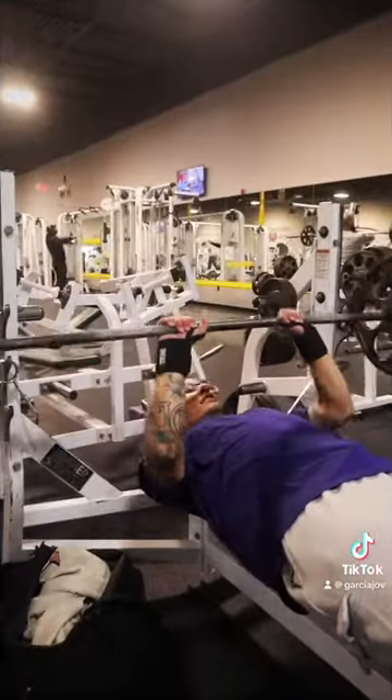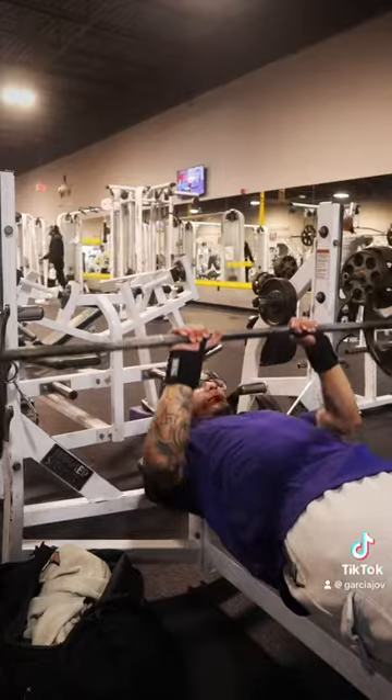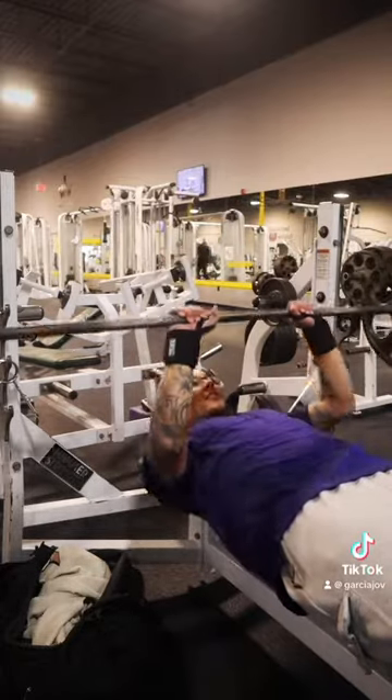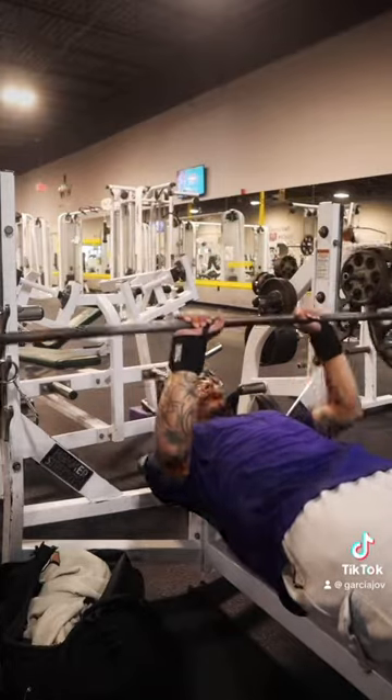Side delts and rear delts — that's our focus. Usually I try to avoid it, but I'll do some close grip bench just to work on the triceps a little bit more, since we're not really doing any pressing movement. So we'll do some close grip.